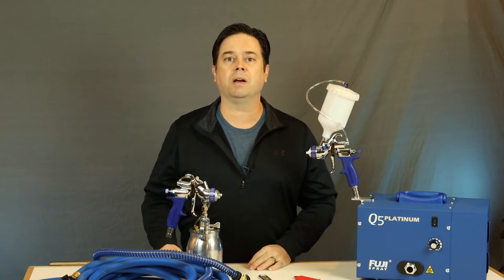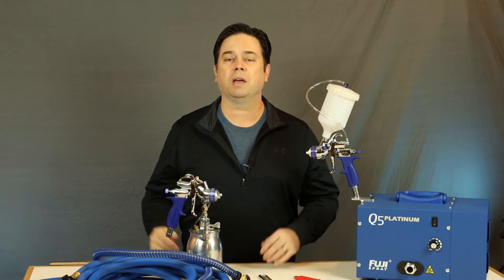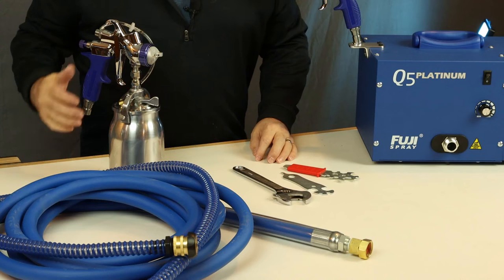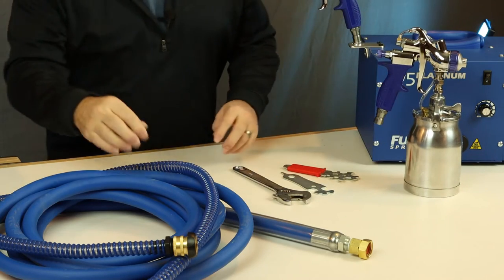I want to focus on all the details on owning, using, and maintaining these turbine systems on a very basic level. So if you're brand new to turbine systems, this will all be just your speed. We will talk a little bit about the guns and the common features of those that you can have for a turbine system.